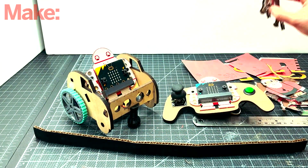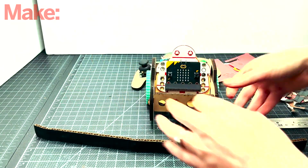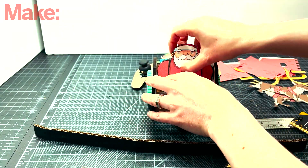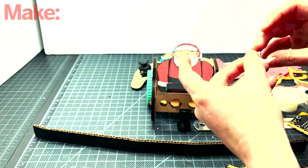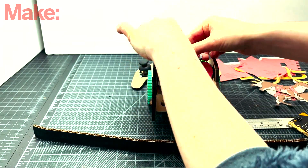Now that I have all the pieces, it's time to dress up your Makeybit. So you can place the costumes that you made on top of them. You can add some tape if you want to have a more firm grip, but it's not necessary.